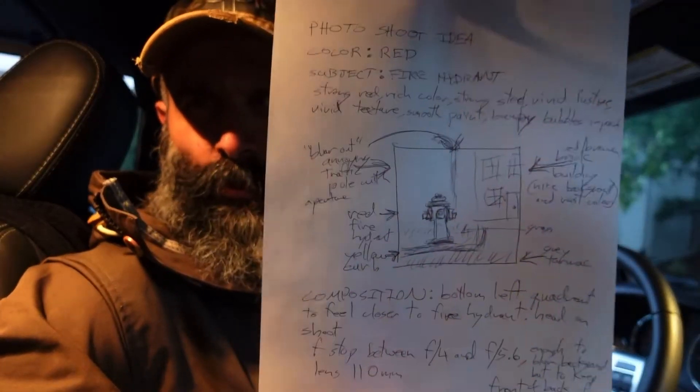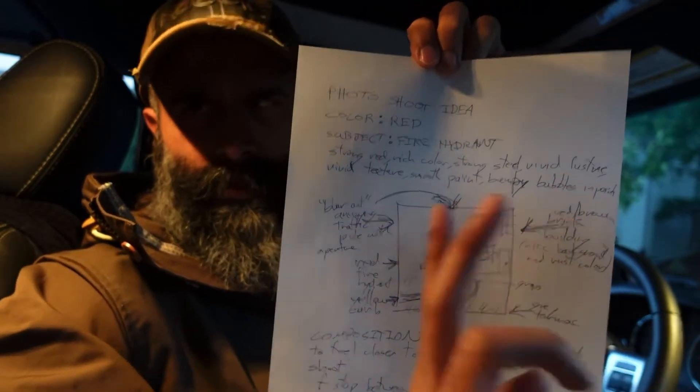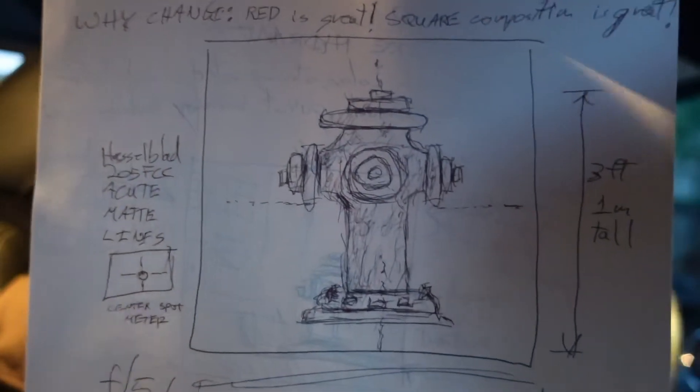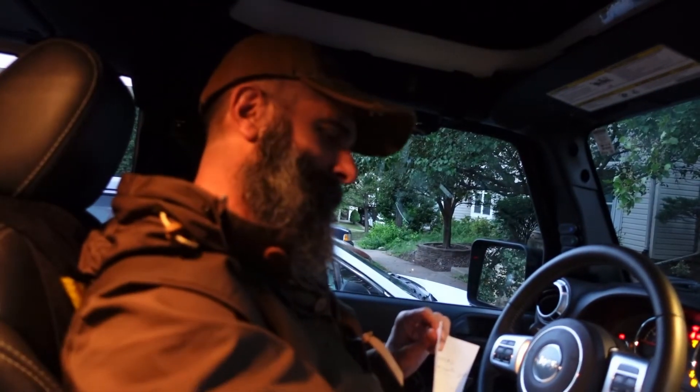Before we get into too many details, I just want to show you a quick clip of the day I went to do the photo shoot. This is what we're going to go shoot — this is the storyboard. I planned this, this is what I envisioned. The short version is this is what we're actually going to have to shoot, so it's going to look something like this. Okay, let's get the Jeep started — we're on our way!